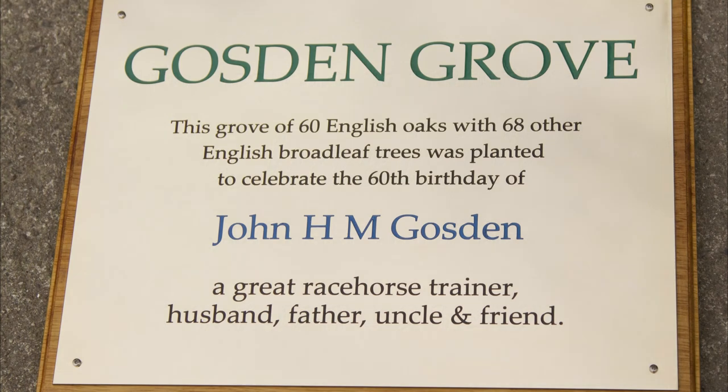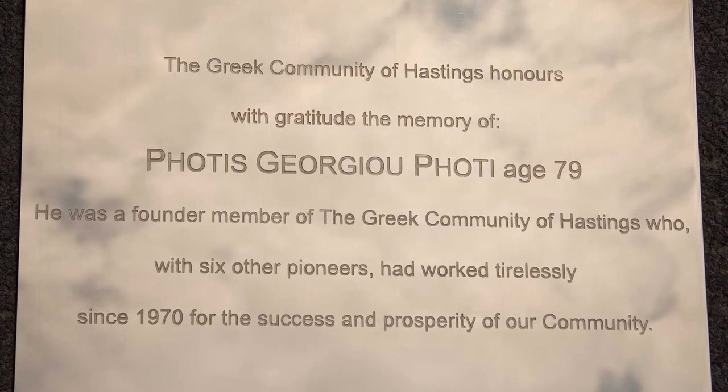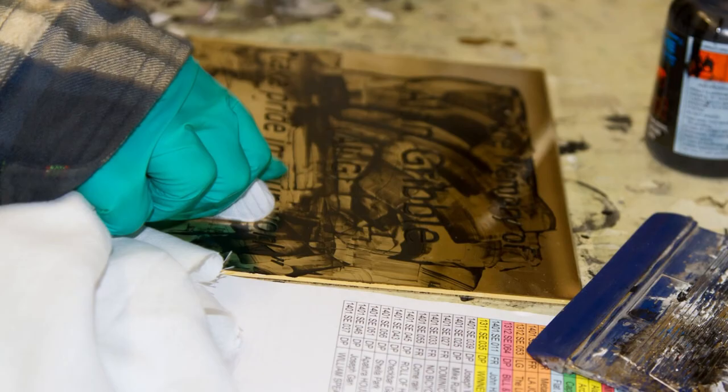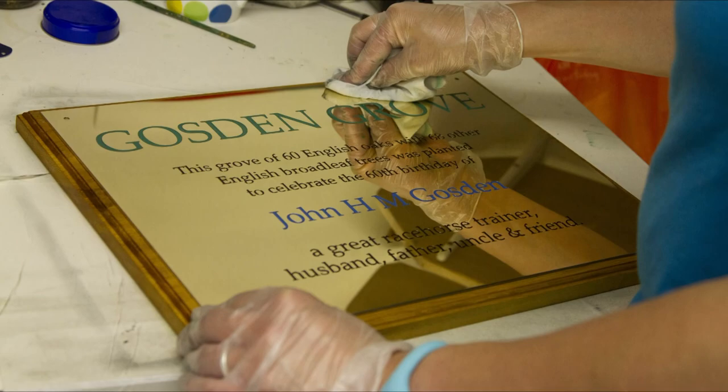Brass is the traditional material for memorial plaques and we use top quality brass in three thicknesses. However, brass will need to be polished to keep it looking at its best.